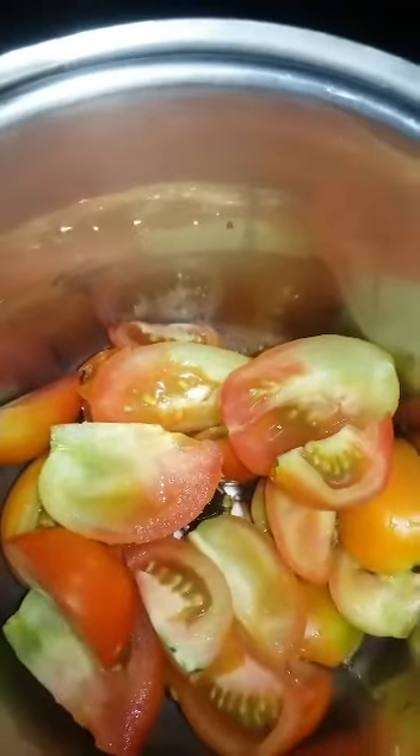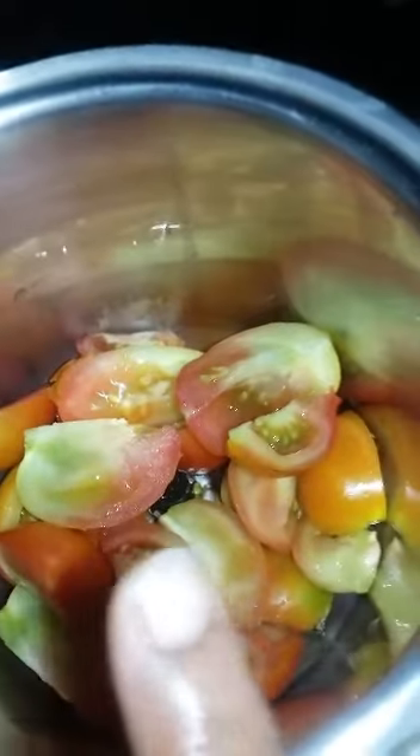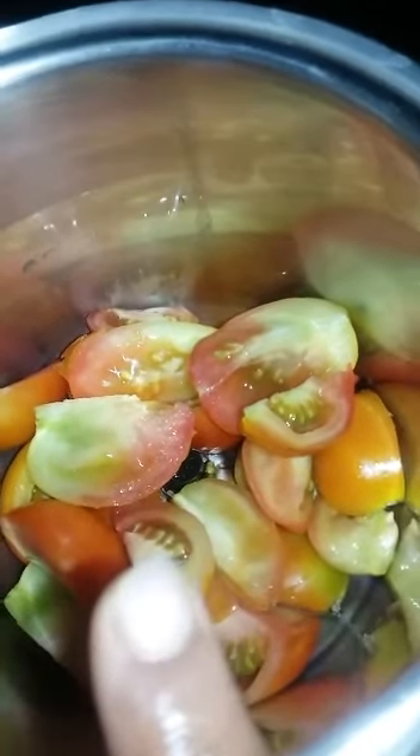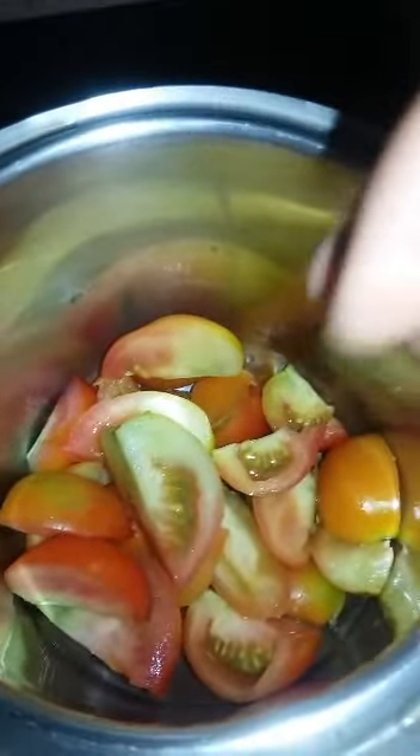Good morning friends, I am Julissa and today I will show how to make tomato ketchup. I take five to six tomatoes, cut them into four pieces, and grind them to make a puree like this.